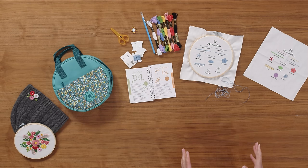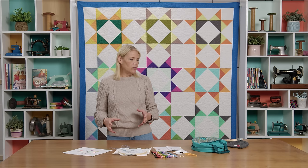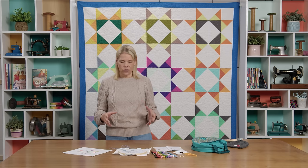Hi, I'm Natalie with Missouri Star Quilt Company and today on Embroidery 101 we are going to learn the Wagon Wheel Stitch. This is a fun stitch that makes really beautiful flowers. They look like chrysanthemums and they're just gorgeous.